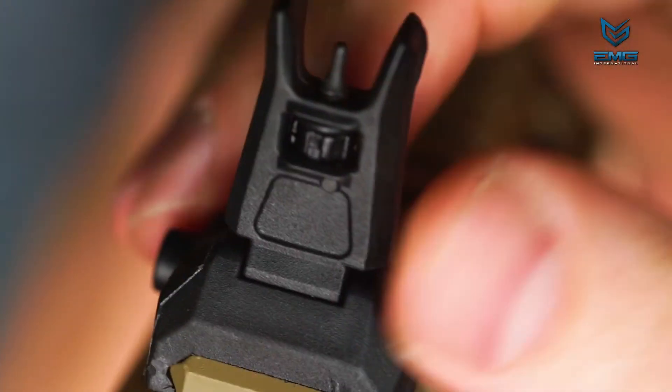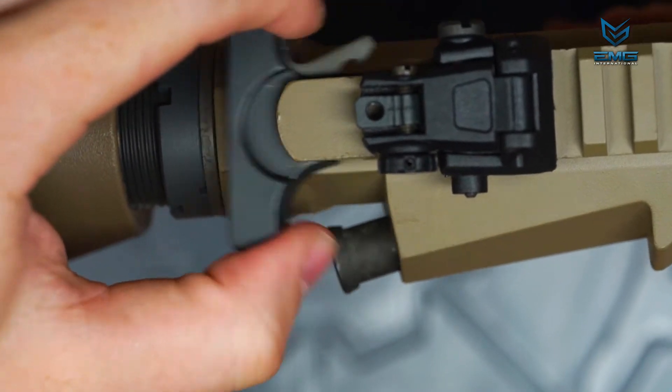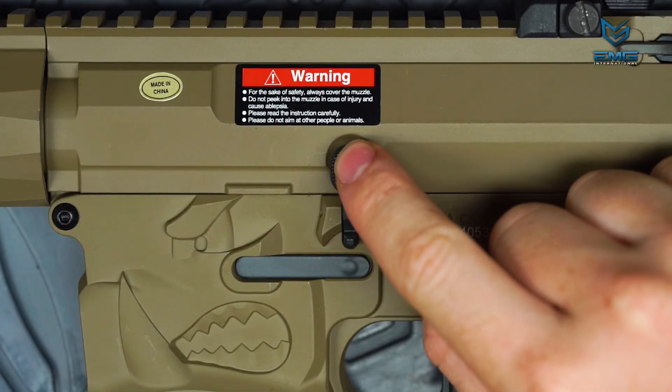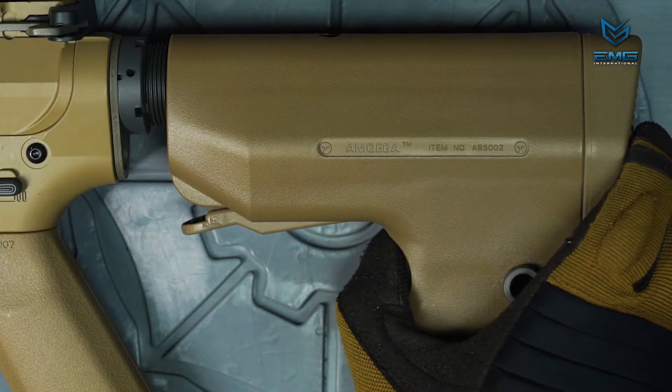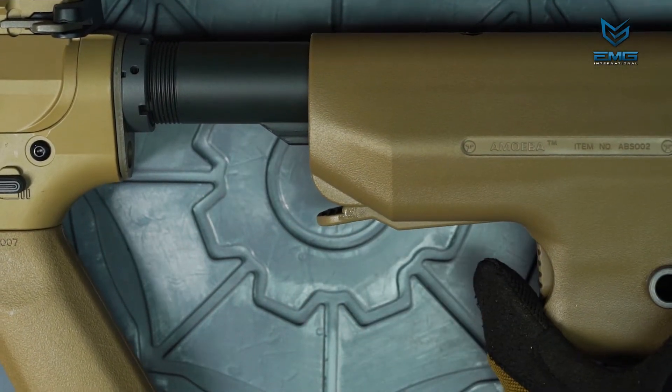The iron sights are adjustable for windage and elevation without tools. The charging handle can be pulled back to reveal the hop-up. The mock bolt will lock back and can be released by pressing on the bolt release lever on the left side of the receiver. The stock is adjustable by depressing this lever and sliding it in or out along the buffer tube.